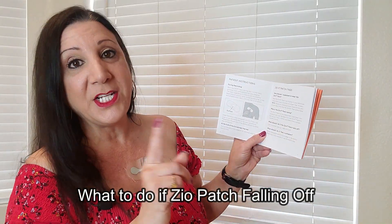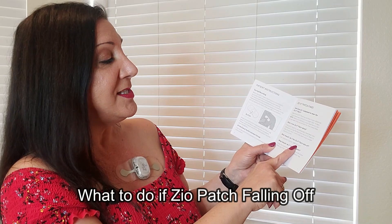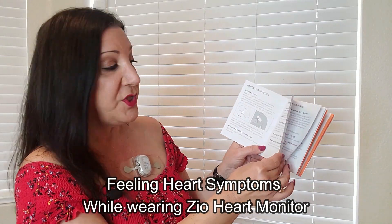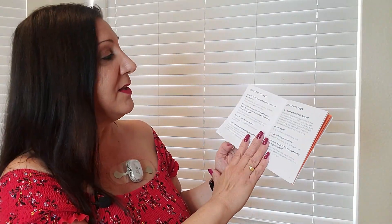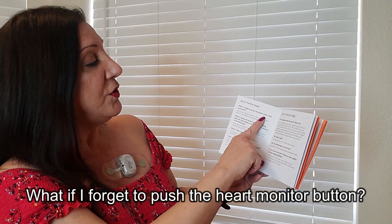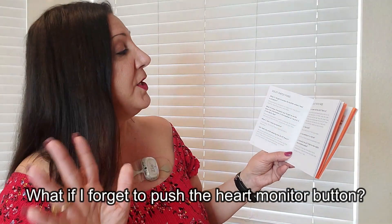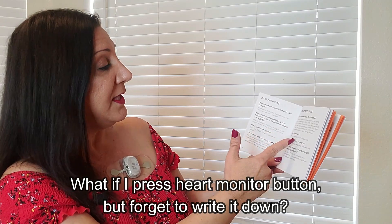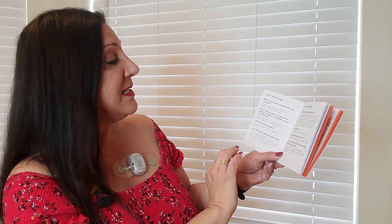If it falls off, make sure to call 1-888-693-2401. When you feel symptoms, push the button and write it in your button press log. What if you forget to push the button? Don't worry — pressing the button is important, but the Zio XT patch is recording every heartbeat. And if you press the button but forget to write it down, pressing the button is still sufficient since it indicates that you felt your symptoms at that time.